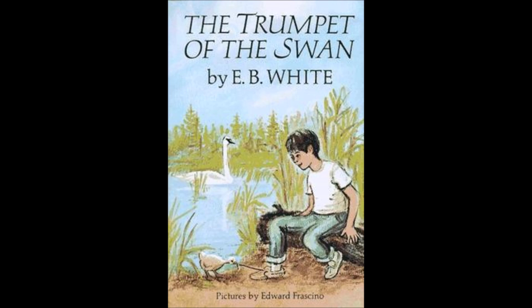He was terribly in love with Serena, and he often wondered what was happening to her. At night, he would look up at the stars and think about her. In the late evening, when the big bullfrogs were calling across the steel lake, he would think of Serena. Sometimes he felt sad, lonely, and homesick. His music, however, was a comfort to him.